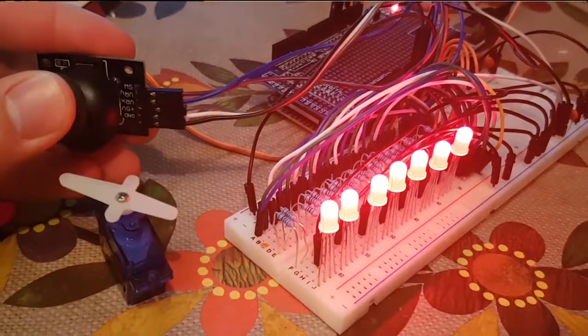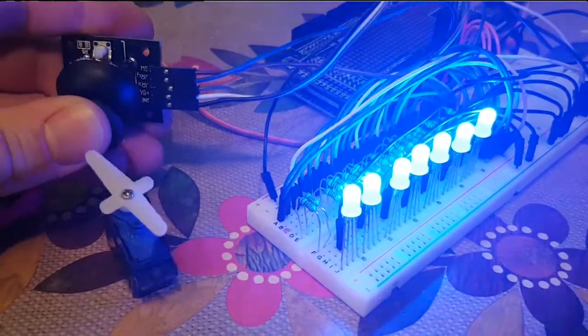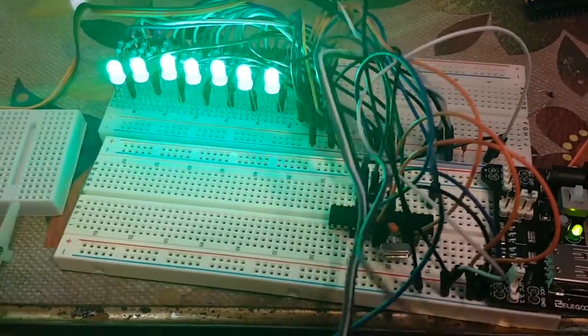As you can see, when I move it to the left and right on the X axis it rotates the servo motor, and for the Y axis up and down it changes the lights from red, green, and blue.